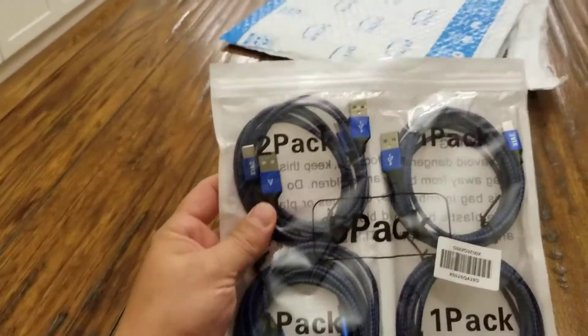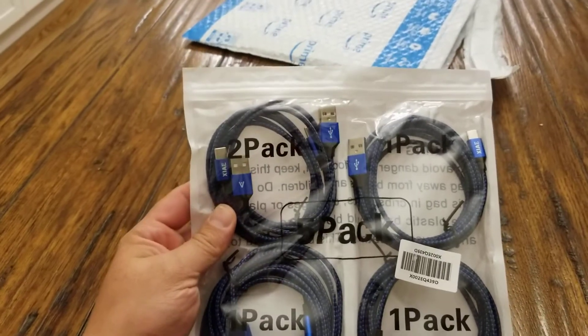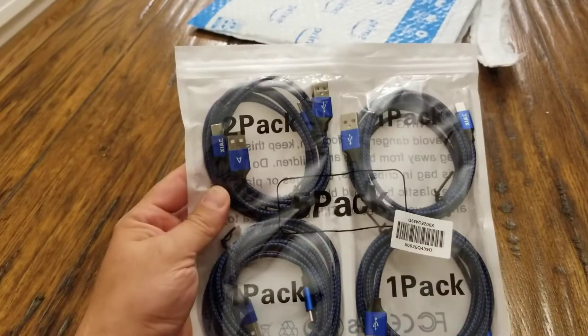Very quick package opening today guys — this is not at all a review, this is just to show you what the package looks like when you buy the five-pack of USB-C cables on Amazon.